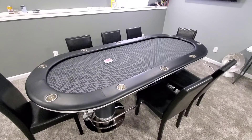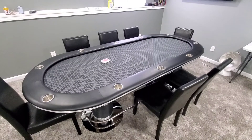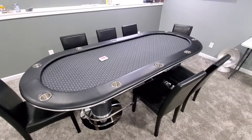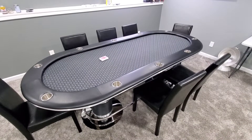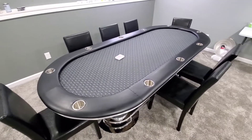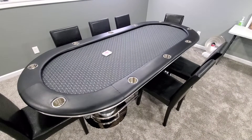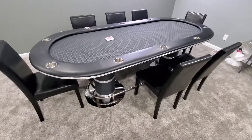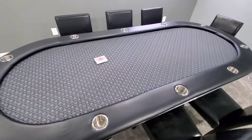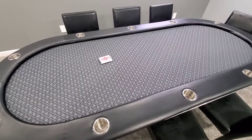I wanted to do a short video on how you could fix a poker tabletop. I bought this table on Amazon for about $700 about a year ago. It came from China via freight shipper. When I got it, I was pretty happy with it. Setup was fairly easy, instructions weren't great, but the felt was pretty loose.